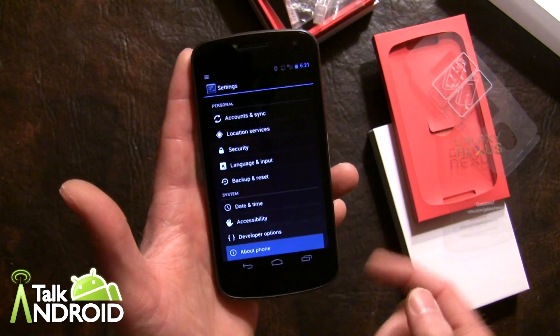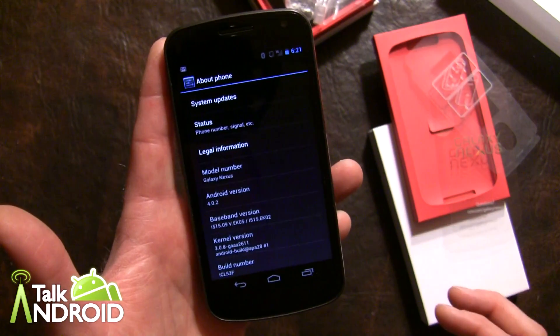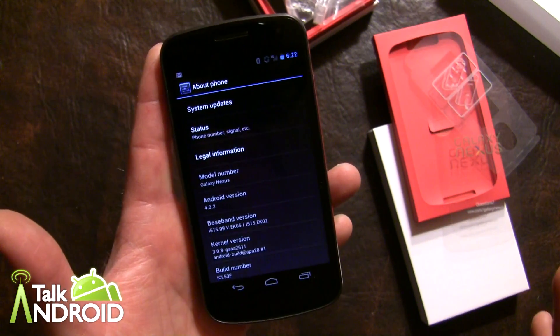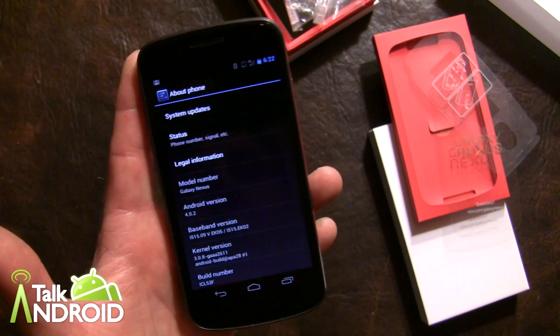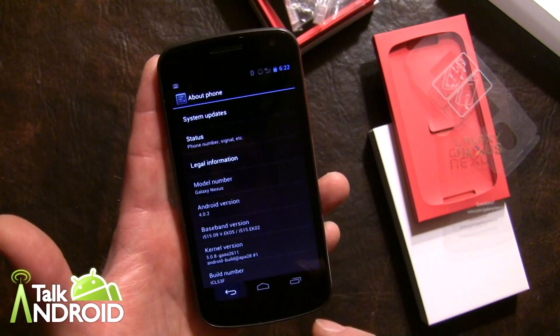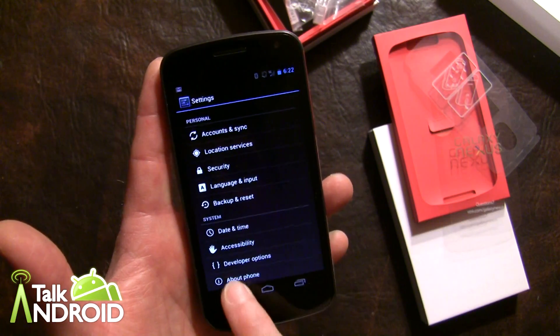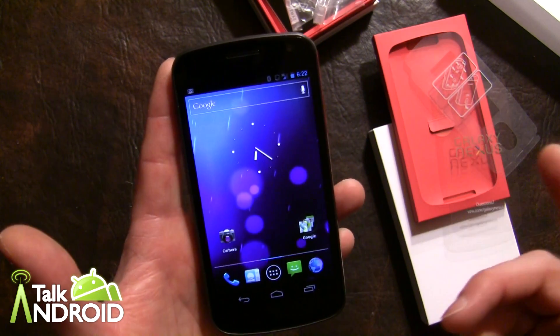The menu is a little bit different but the same type of options as in the past. Let's go to About Phone and see what we have here — we have Android 4.0.2. It did receive the update today after activating it; I would say within 10 to 15 minutes it notified me of the update, which is also good.